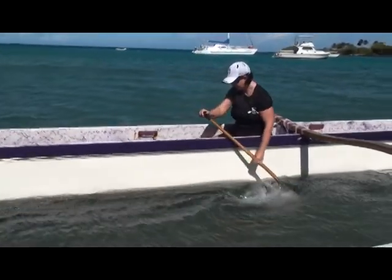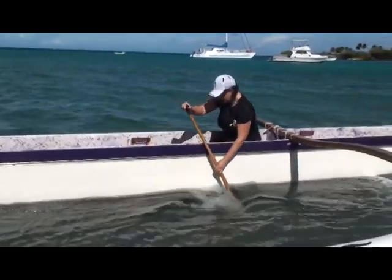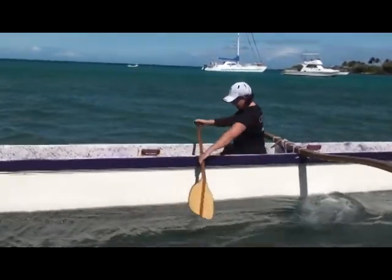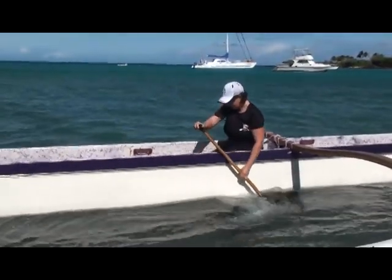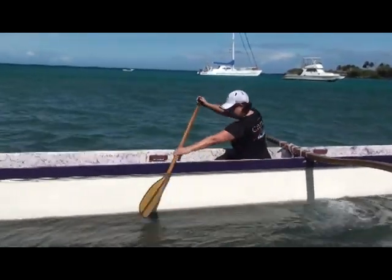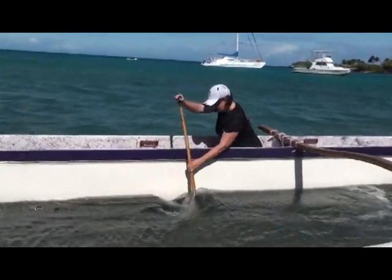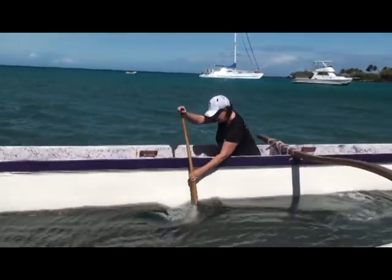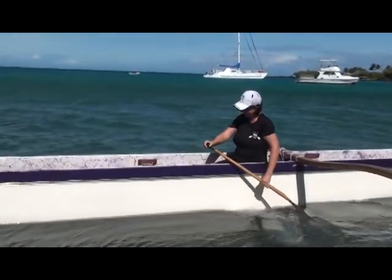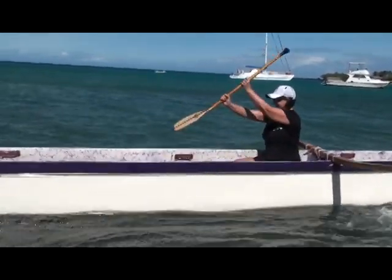Nice clean exit at the back, slicing it out, not lifting at the back. Nice twist — twisting the center of the body. Notice the head is not twisting all over the place. Top shoulder is back to start the stroke, bottom shoulder is out in front as she sits up with it and untwists. Getting the power as she sits up, pushing off with the lower leg.